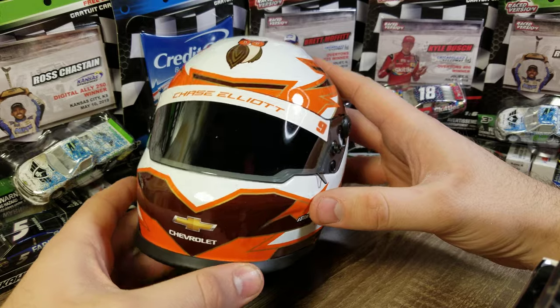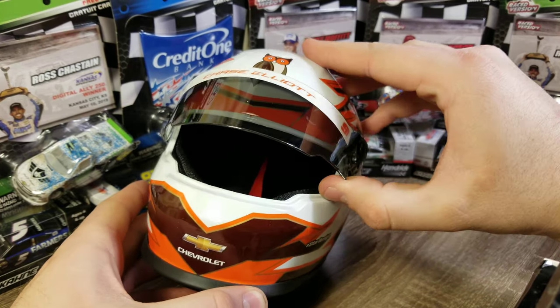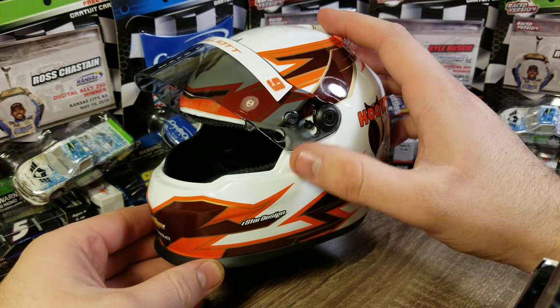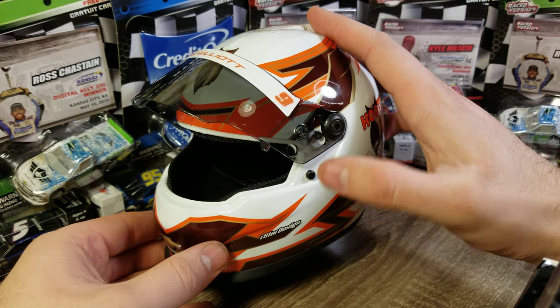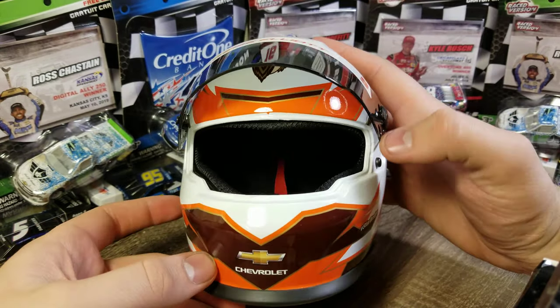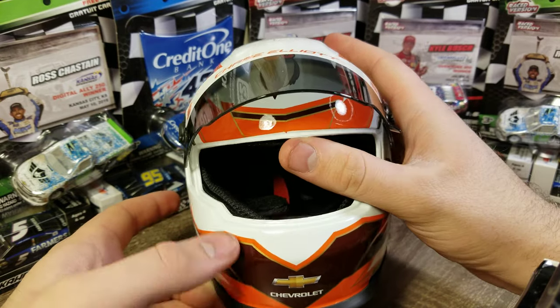To pop the visor open, all you do is pull on this tab and it pops open. You have to pull the tab so it goes around that little notch — if you don't pull the tab it won't let you lift the visor. But there you can see some of the orange on the interior.